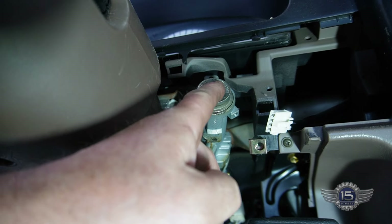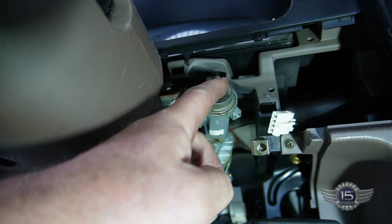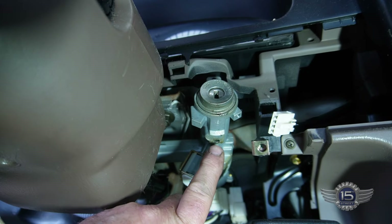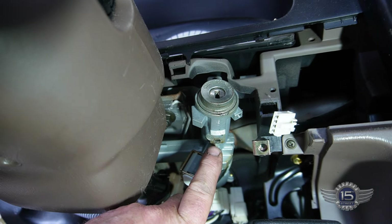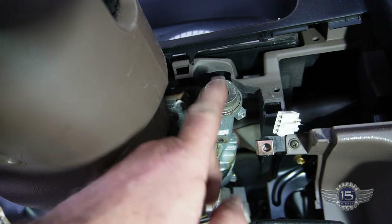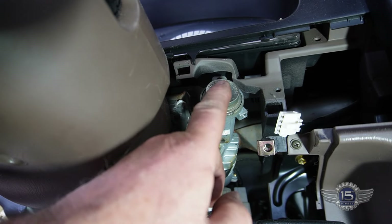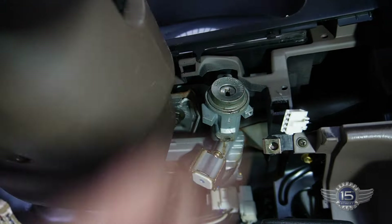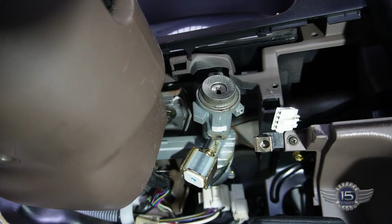So if it's in accessory mode — you've got lock, accessory, on, and start. If you put it in accessory mode, there's a hole right here, and there's a little button on the cylinder. If you put it in accessory, you can push that button and that whole housing will come straight out. So that's what we're going to do now.